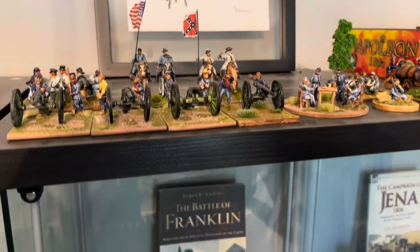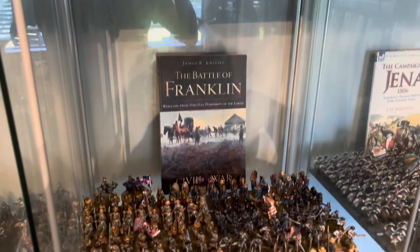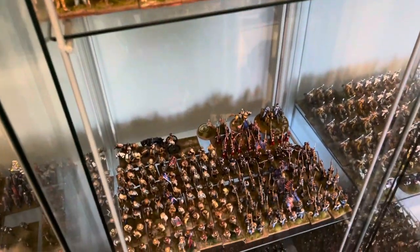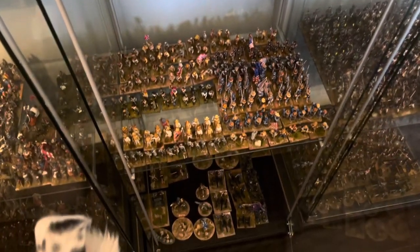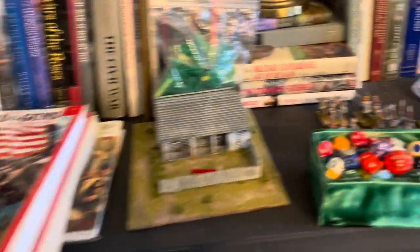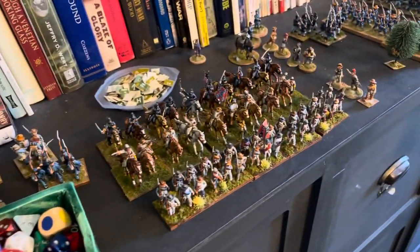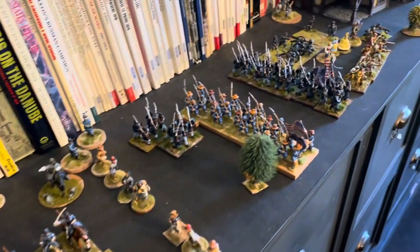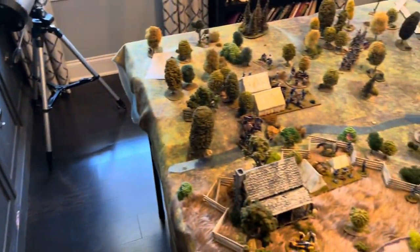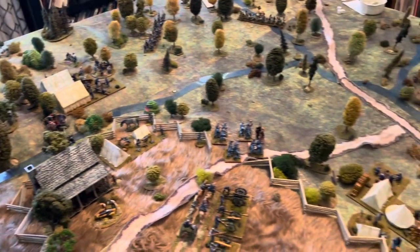Here are some of the figures I painted using this technique. The battle we're fighting is part of the Battle of Shiloh.